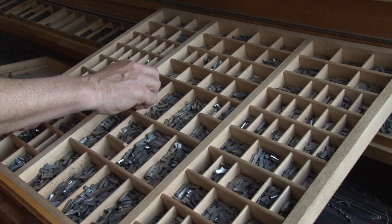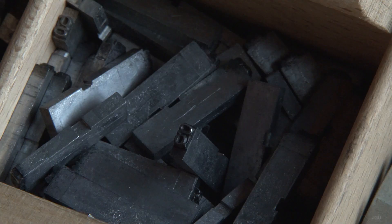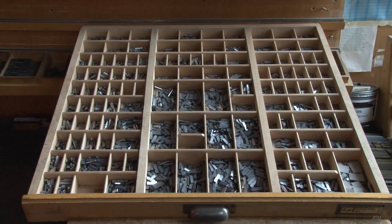The metallic characters, which were now again back to front, were then arranged in a type case, each category positioned for optimum accessibility.